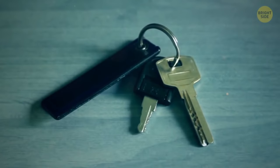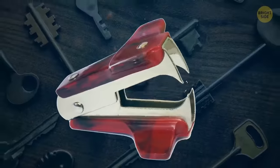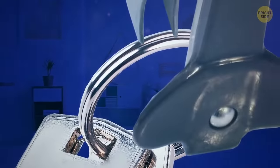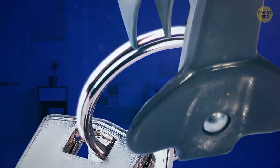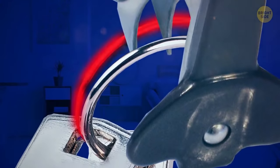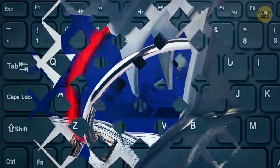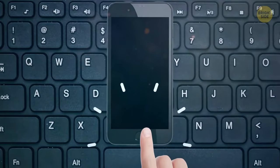Forget trying to break your nails trying to open key rings again. Grab a staple remover — the one that looks like a mouth — and wedge its teeth between the coils to open it up easily. If the key or whatever you're putting on there still won't fit, just push down further until it's wide enough.